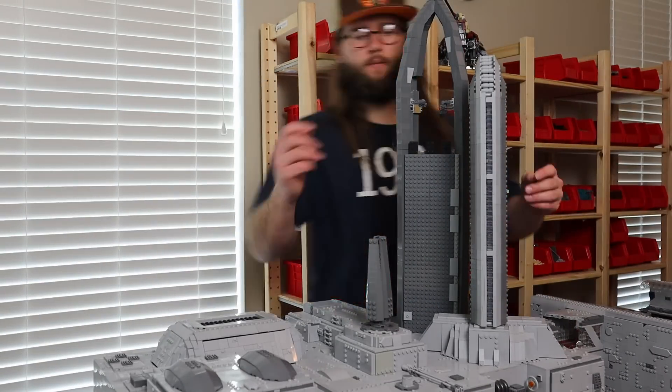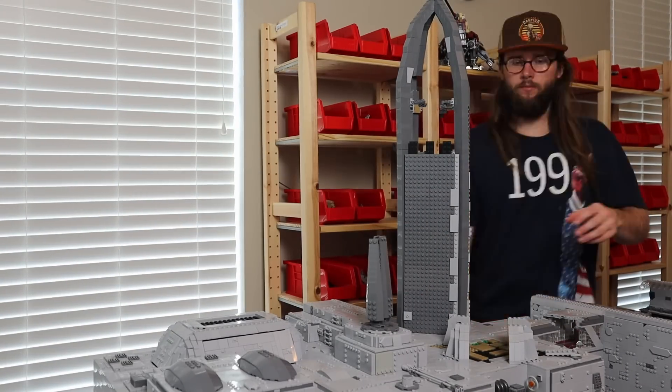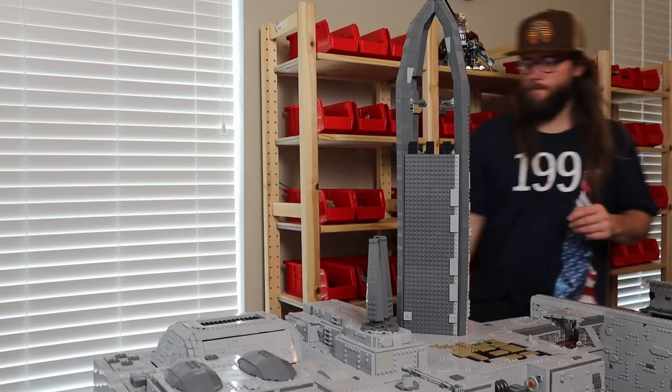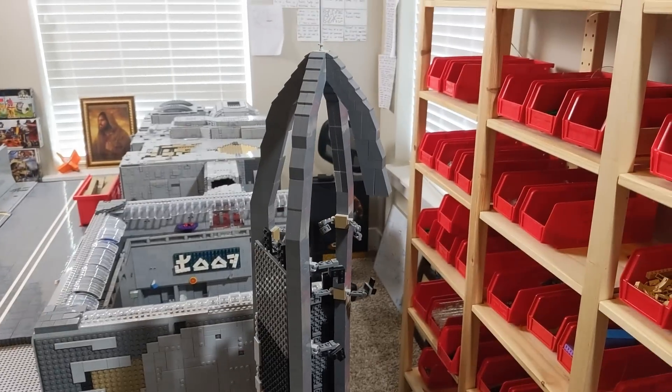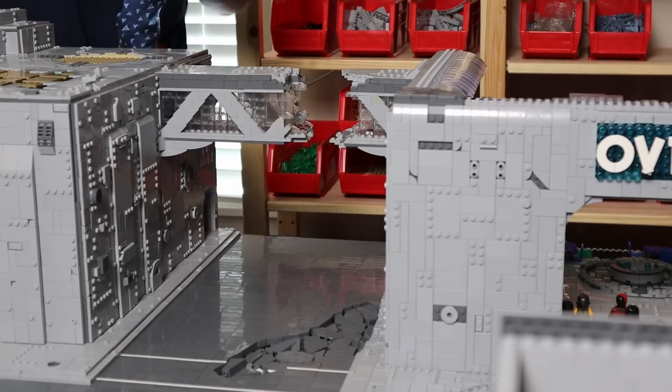Now that the loose stuff is all gone, it's time to remove the skyscrapers. Luckily I built these in a way so they could be easily removed, so this process was a piece of cake — minus the really tall squarish one which gave me a little trouble when I picked it up. Well, it's about time something broke; this whole process was going way too smoothly.